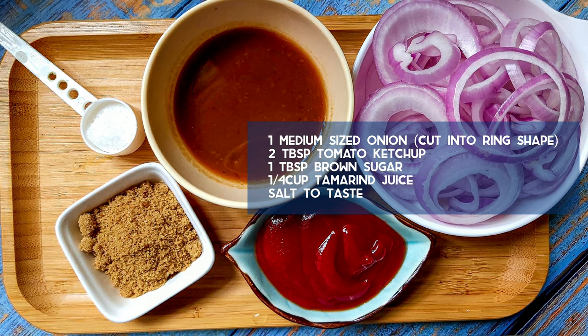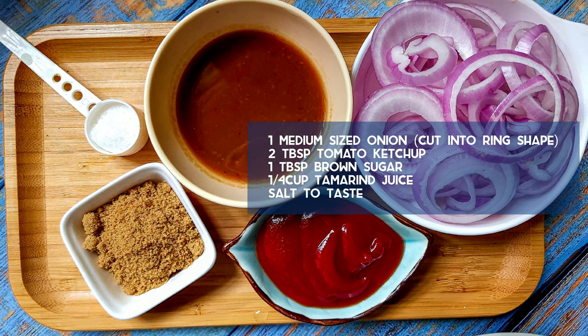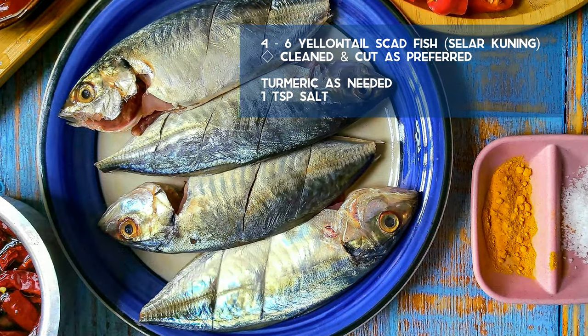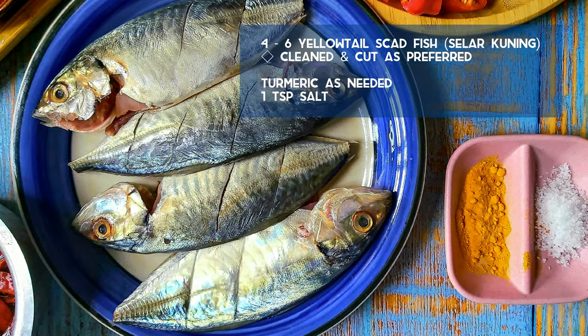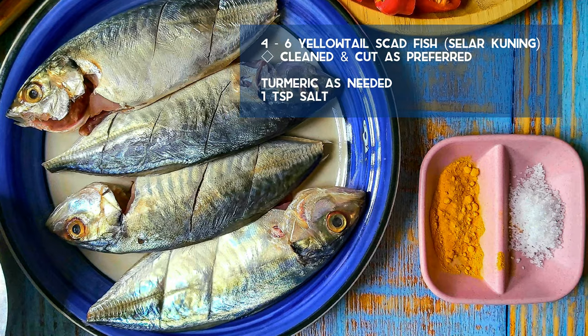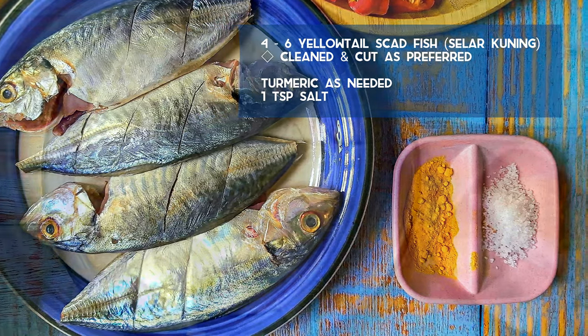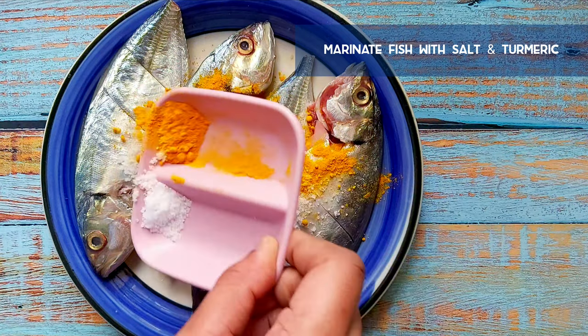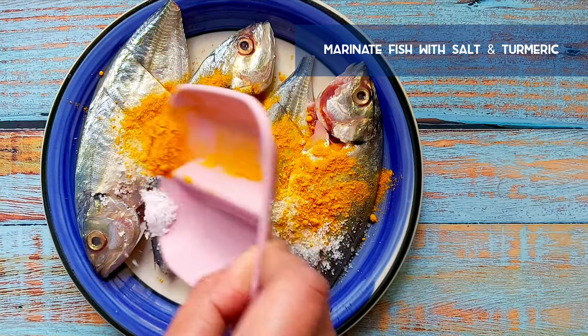Also prepare a quarter cup of tamarind juice, or as needed, and salt to taste. I'm using yellow tail catfish for this recipe, also known as ikan selar kuning in Malaysia. You can use any other fish as well. Marinate the fish with some turmeric and salt, then set aside.